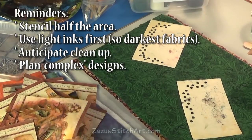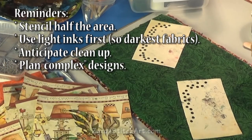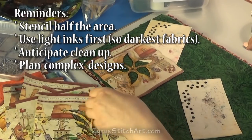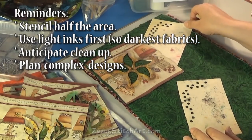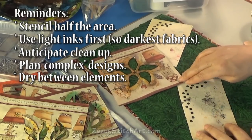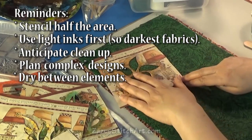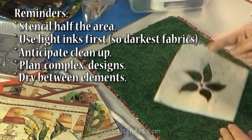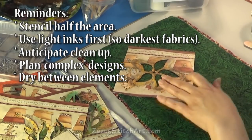I just need to decide what I want on this. Maybe some flowers. Sometimes if you're doing two elements close to each other you might need to let it dry a little bit and come back to it. So that might be what I do on a lot of these — do my main elements first and then come back and add my dots. I think I'll do like one, two, and I may even flip it over so that one's kind of different.